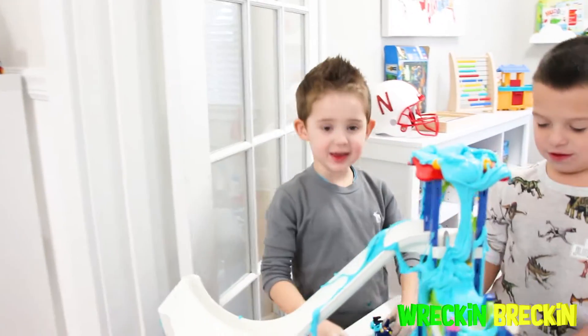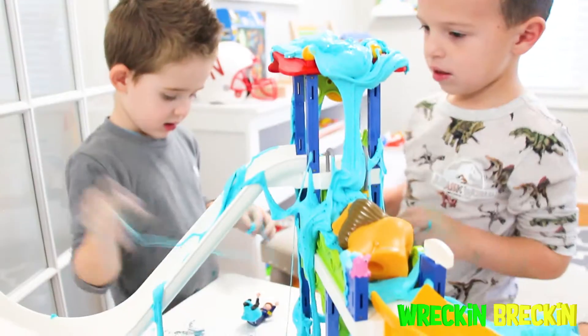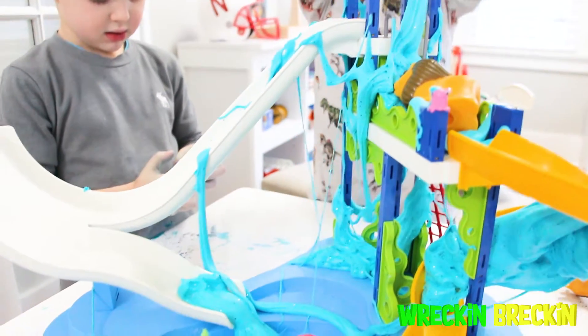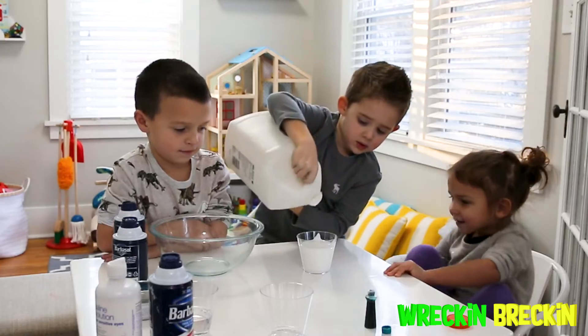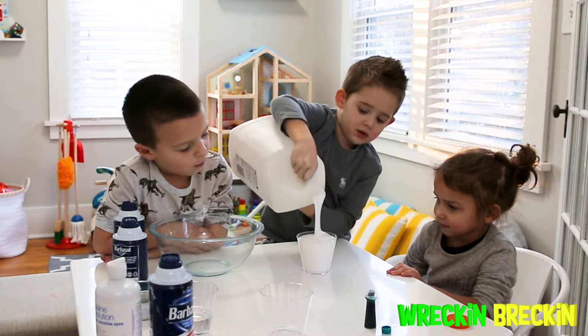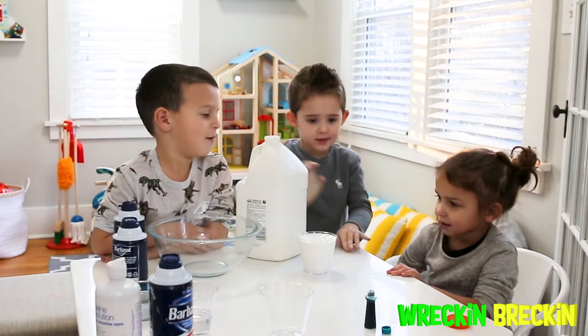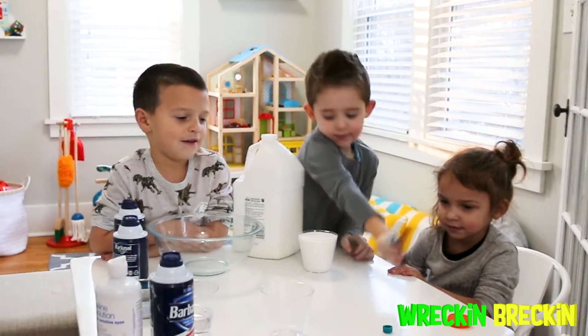Welcome to Wreck-N-Breck-N! This is so fun! Awesome! Today, Wreck-N-Breck-N has two very special guests with him. Joining him today are his cousins, Lolo and Ayala.